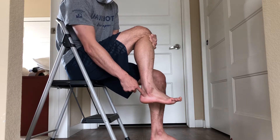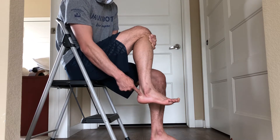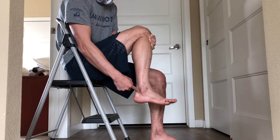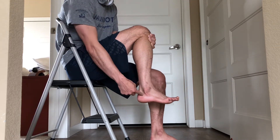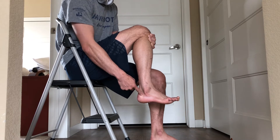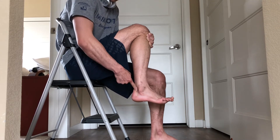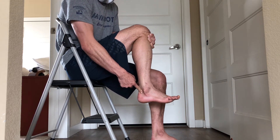Above the heel bone, you're going to depress and you'll feel it's hard here — then you feel a soft spot right in here. Right in that soft spot, press in and then down. Find the soft spot, press in, press down — you'll feel something right there.